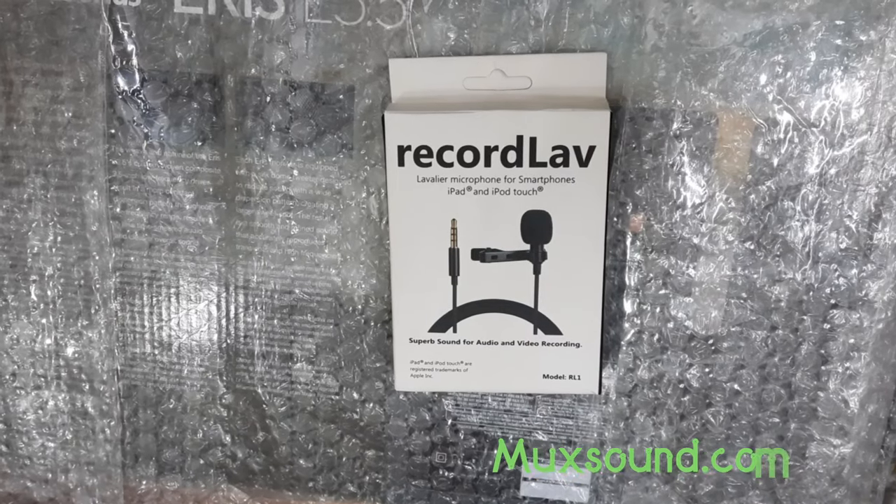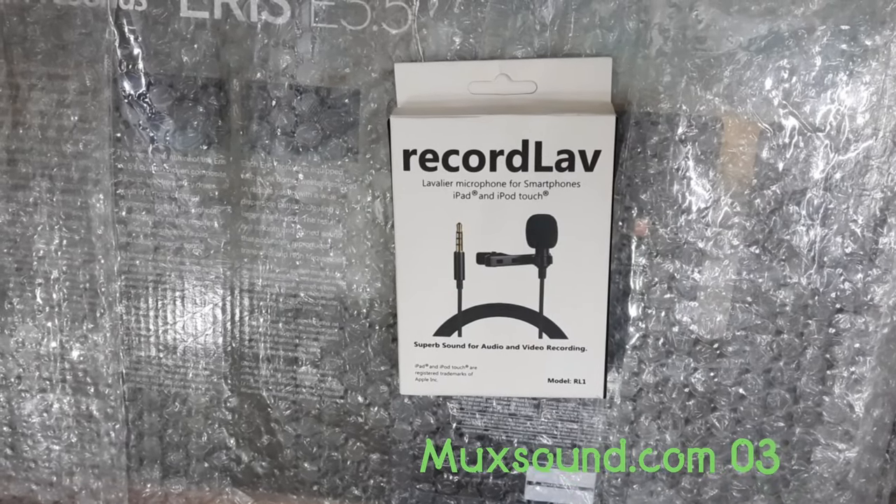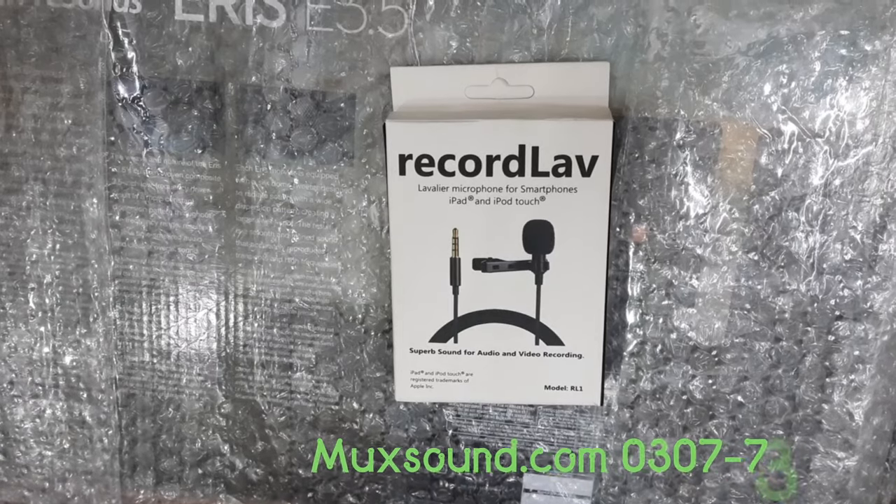At today's rate, many YouTubers, podcasters, and many voiceover artists use these microphones.